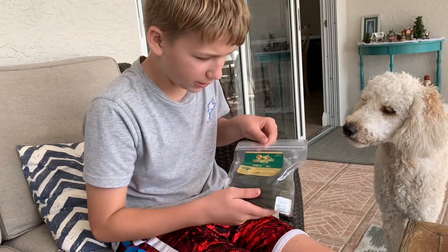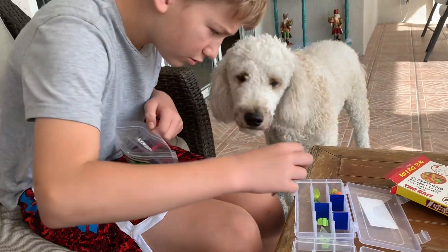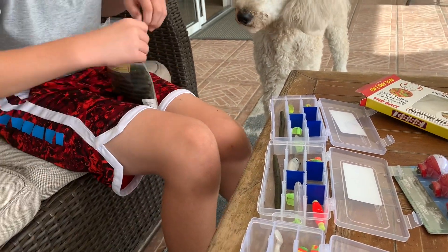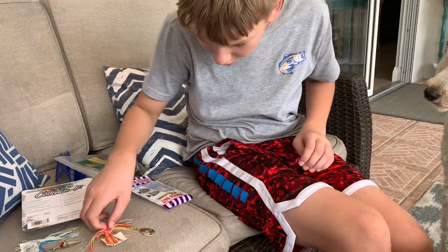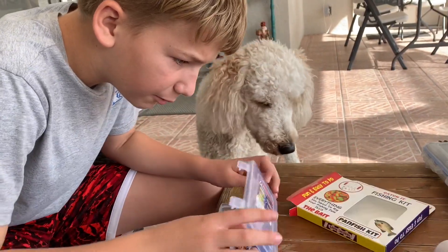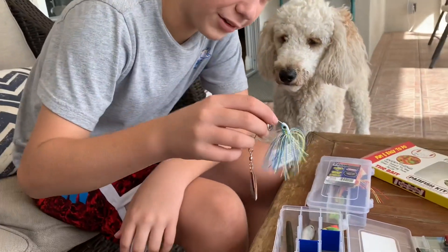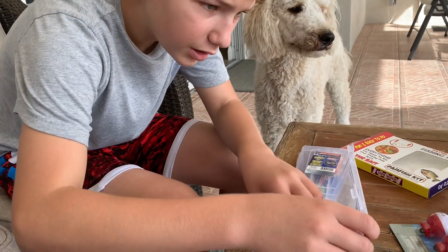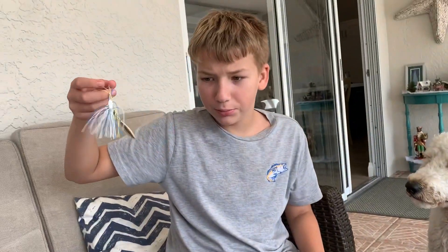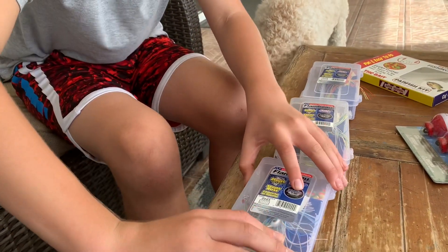Let's get some of these wacky worms and put one in each box — just like that. There we go. Now we'll put the spinner baits on. This one will get an orange one, just like that, and then we'll close that one up. The next one will get this blue-white, which I honestly think will really work — and close that up. And then the last one will get a blue-white-and-yellow, and close that one up.